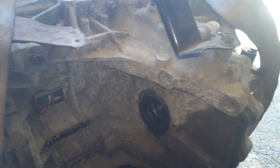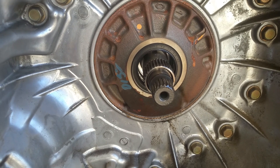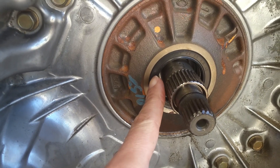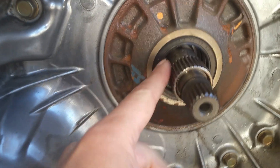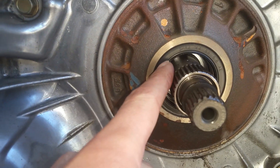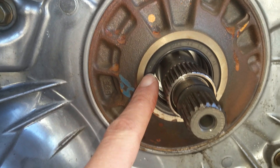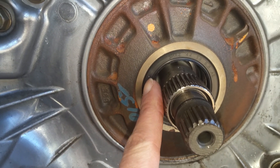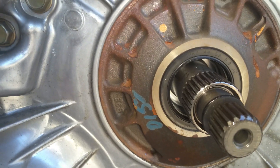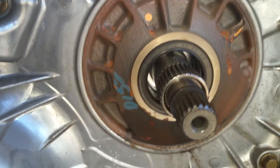I've just pulled the torque converter straight off — it just pulls right out. I'm going to get a hole started right here, just a tiny hole with the drill. Be careful not to hit the side where the seal goes. Get the hole kind of right in the center, then I'll get a screw and it'll just push that seal right out of there. It's about the easiest way I've found to do it.